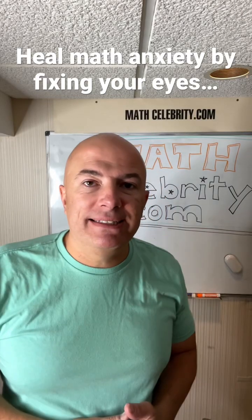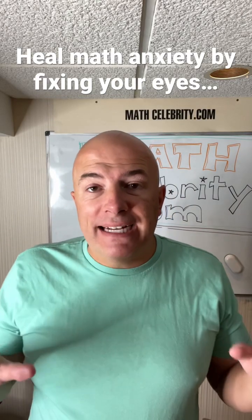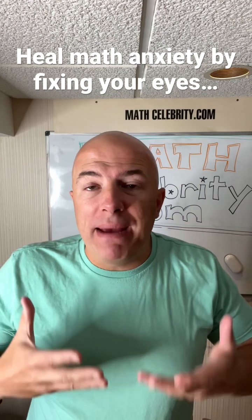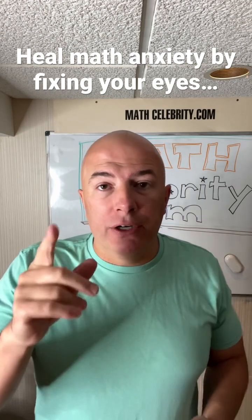Math anxiety healing tip number two. The next time you're doing math homework or a math exam and you feel that math anxiety welling up, here's what you do.